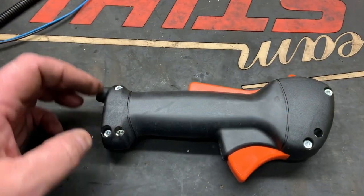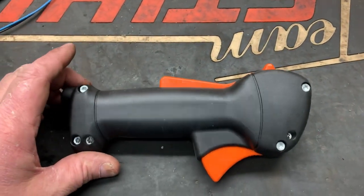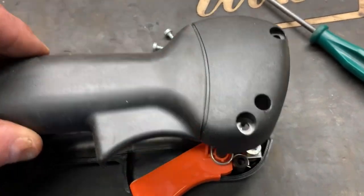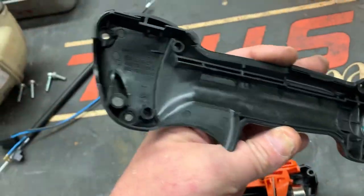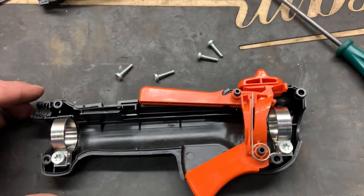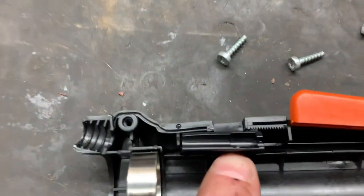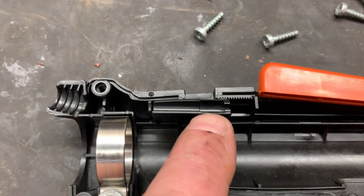We're going to have to disassemble the new handle, so let's take the screws out — there are only four. With these four screws removed, let's just split it in half. Nothing's going to come flying out at you, so don't be intimidated. This side here has absolutely nothing in it, and this is the side that we're going to be putting the new throttle cable into.